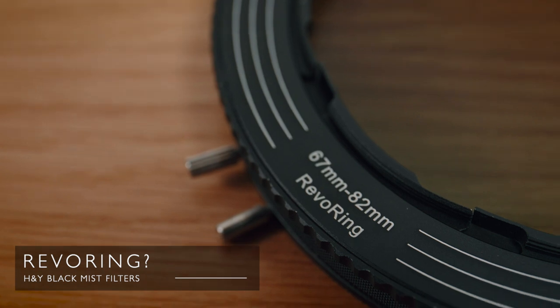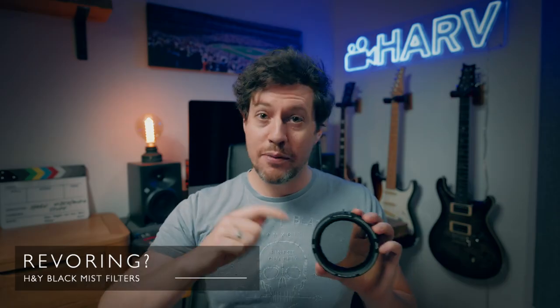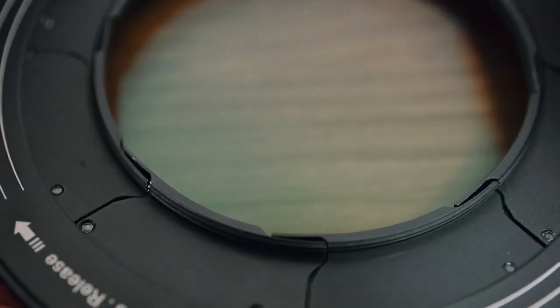I reviewed the original Revo Ring a few months ago and loved it. If you're not familiar with this product, it's a variable ND filter and polarizer in one, but it has a game-changing twist in that it will actually attach to a variety of different filter thread sizes. You just twist it, attach, and it's on. It eliminates the need for step rings, which is super fiddly. I'll link my review below if you're interested — it's a very in-depth review, definitely check it out.